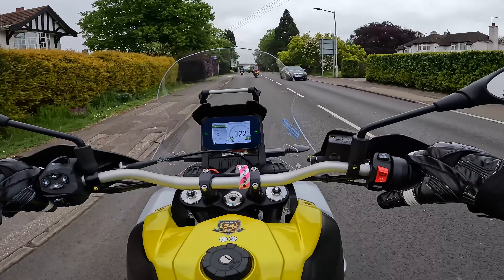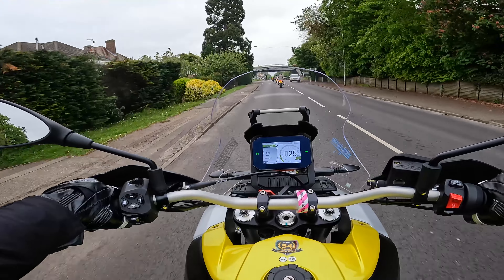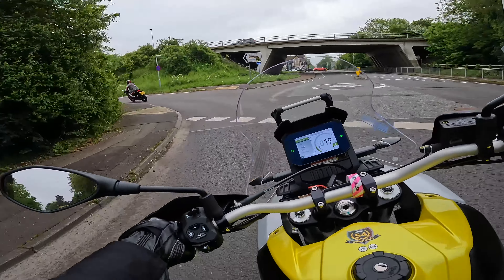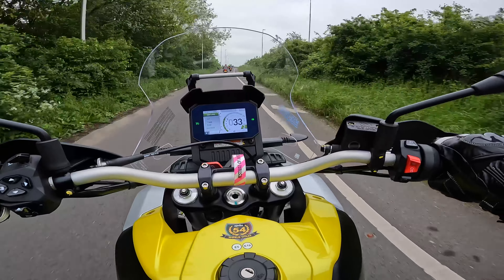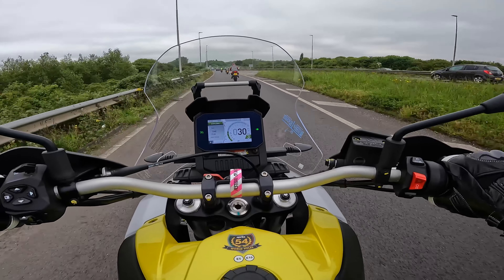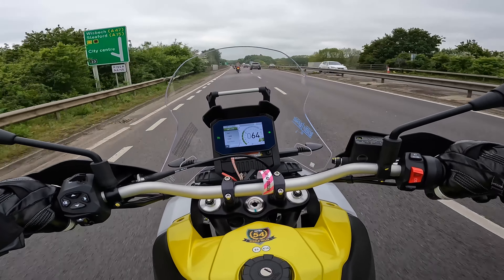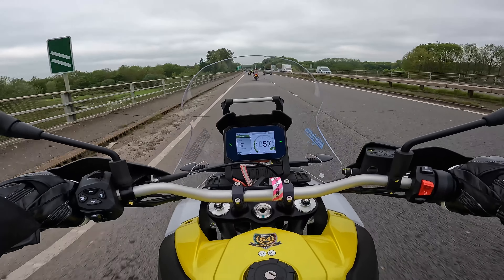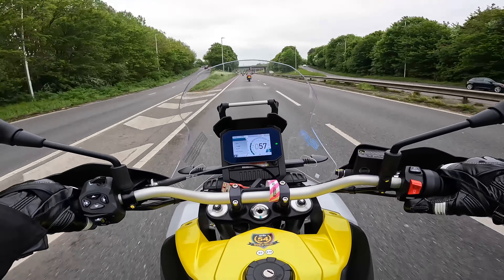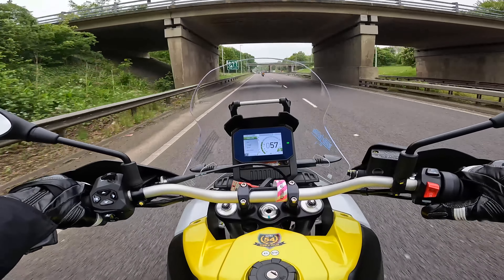The fueling is lovely. You've got a few different riding modes — urban, off-road, individual, and explore. I'll just tuck it into explore mode.